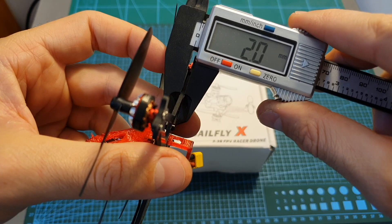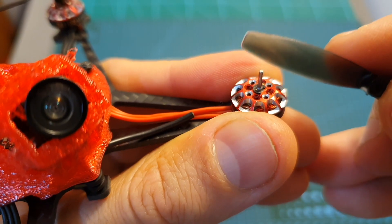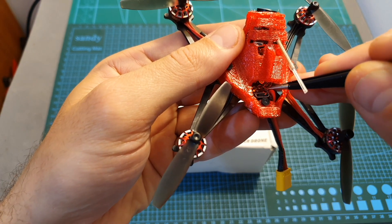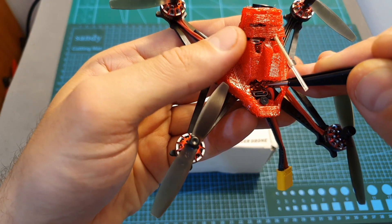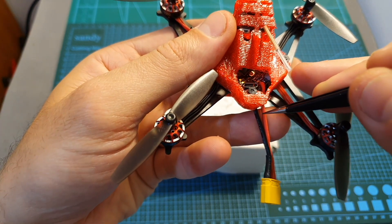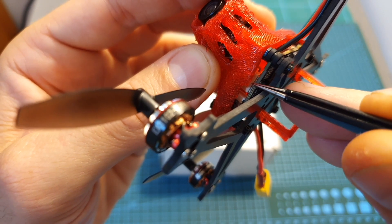Unlike the latest brushless whoops, the Sailfly X doesn't feature any propeller guards. It's using a carbon fiber plate with a thickness of 2 millimeters, 1102 9000KV motors, 1.5 millimeter motor shaft, and 66 millimeter propellers. The flight controller slash ESC board is the CrazyBee F4 Pro version 2.1, and on the front of the board you can find a four-pin JST connector for connecting the all-in-one camera.